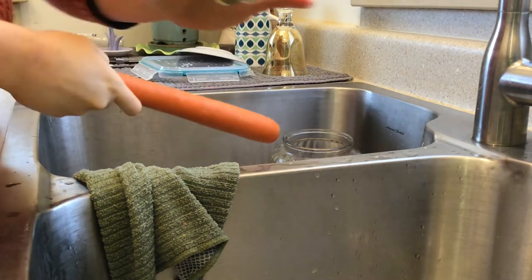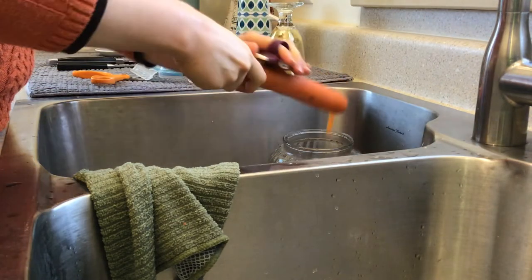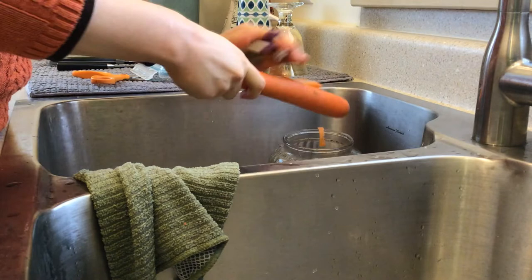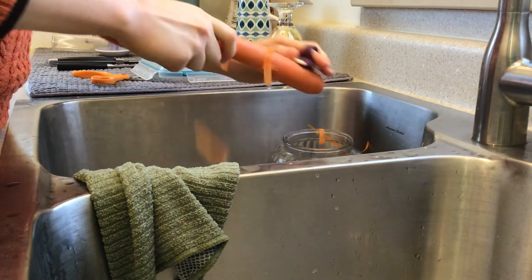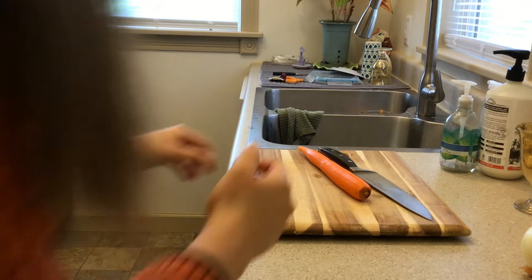I'm peeling it with this — this is my favorite peeler. I'm peeling it right into the compost bin. It's actually going to go everywhere.